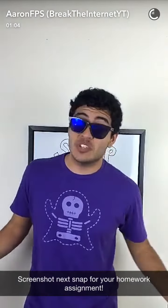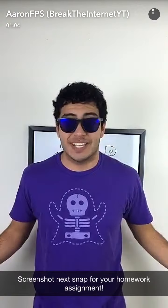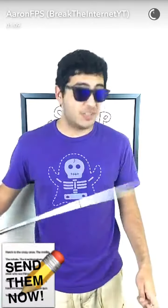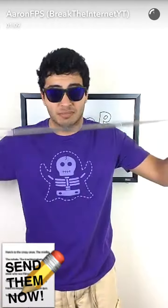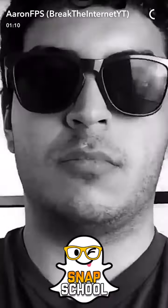And technically, this is school, so you have a homework assignment. Screenshot the next Snap to figure out exactly what it is. Keep sending in your assignments, and while you do that, I need to go get a new selfie stick because this one's broken. I'll see you next time.